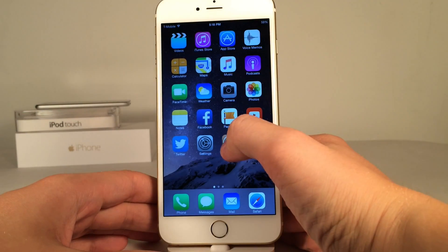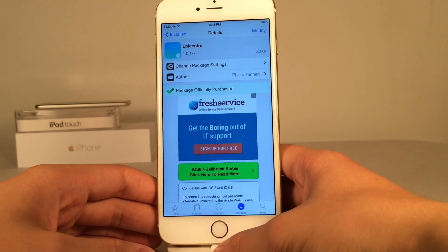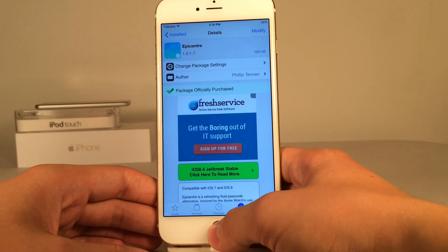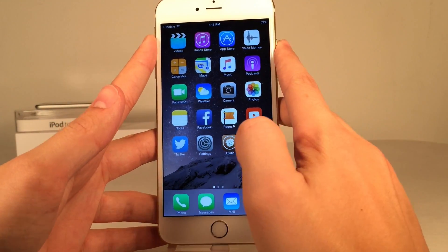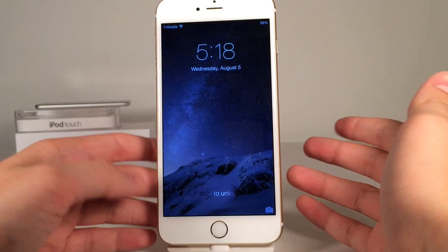What's going on YouTube? This is UltimaDeviceFids and today we're going to be taking a look at a new Cydia tweak called Epicenter. This is available on Cydia for $1 and what this tweak is is a passcode unlock screen replacement.